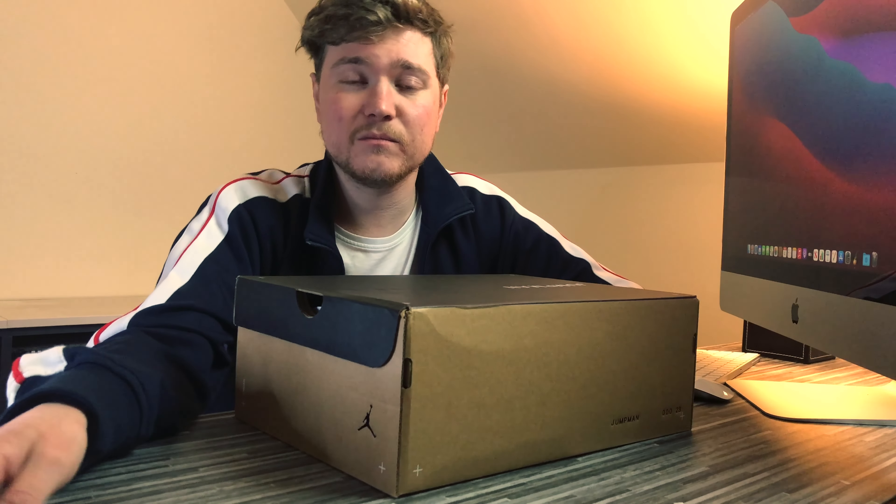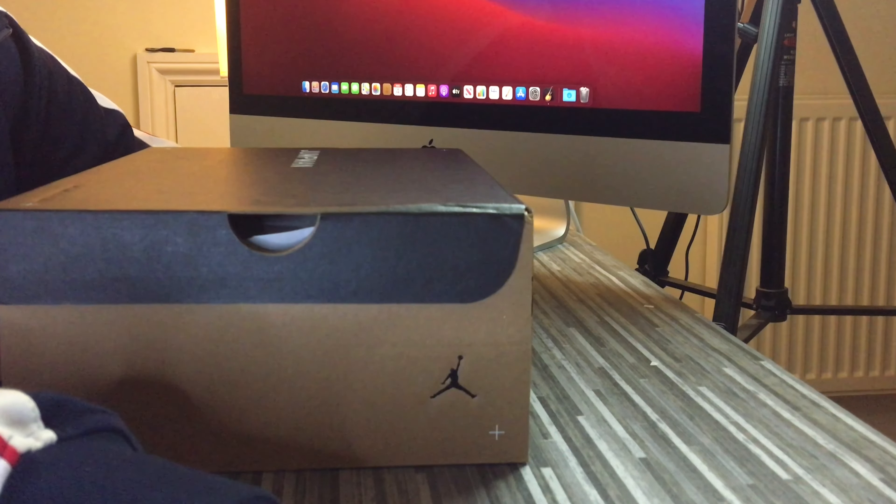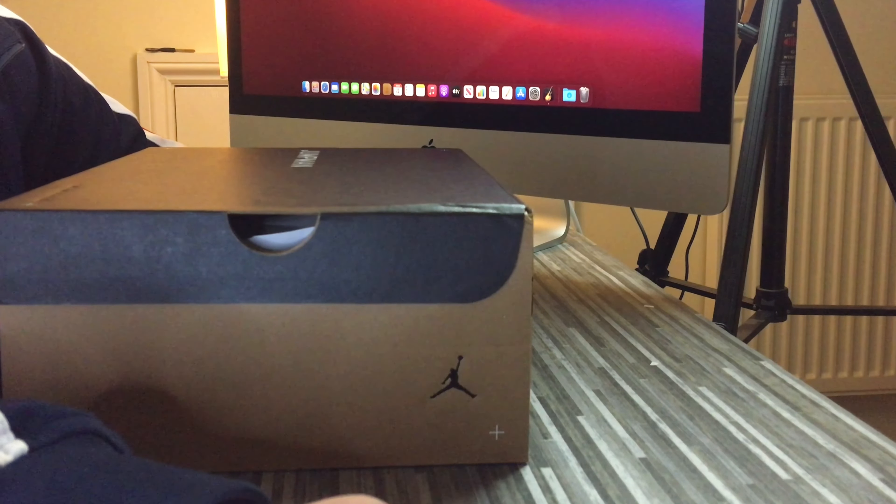If you look at the Air Jordan 1s, they always sell out without doubt, and that's because that was Michael Jordan's first Jordan. It's the same for the Jordan 3s and 4s as well, because they were very early in his career, and they're all fantastic looking silhouettes apart from anything else. So let's have a look at the box, let's have a look at the sneakers, and then I'll show you some on-foot shots as well.